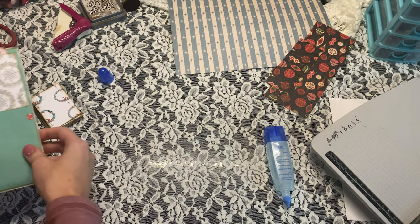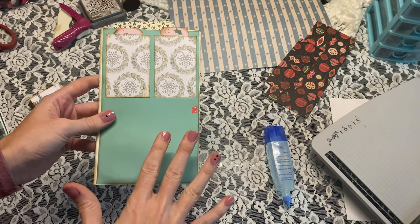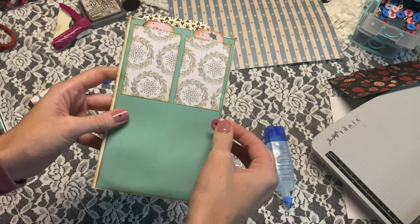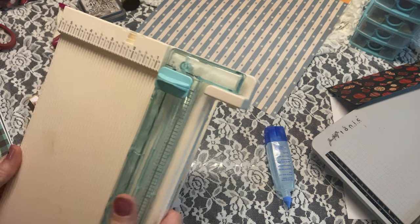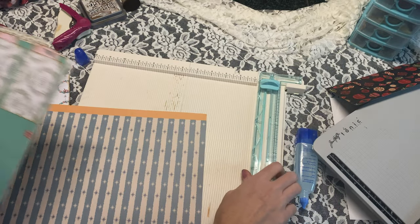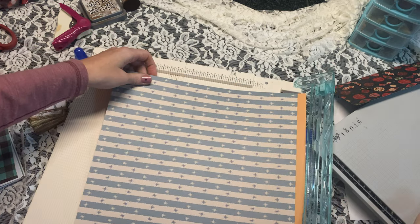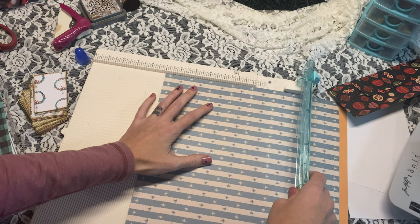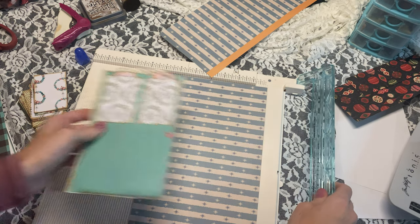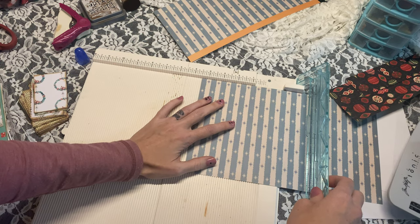Now we're going to go ahead and make our door. I'm not going to put a little doorknob on it — I can't decide if it looks cheesy or really cute — maybe a brad, an eyelet you could tie something through, or a Tim Holtz ring fastener. But I'm trying to leave a little room for flexibility. I'm going to use my big trimmer and cut this down to seven inches by four and a half — that's just the main base.